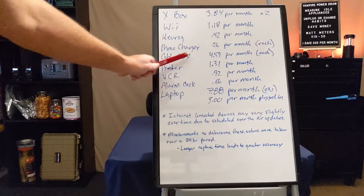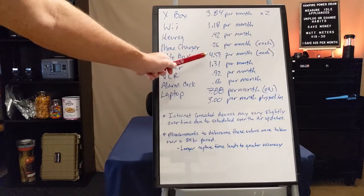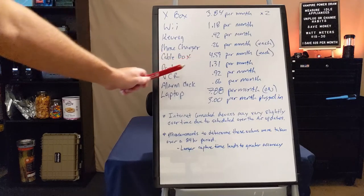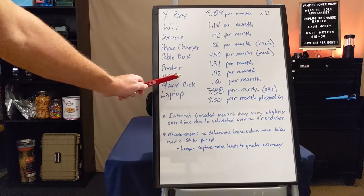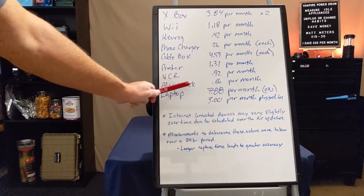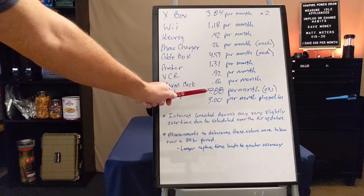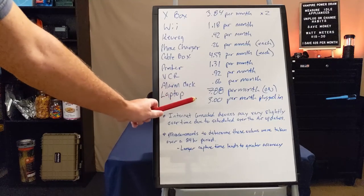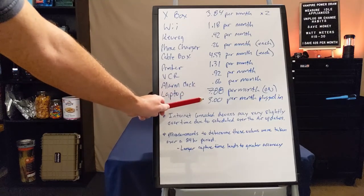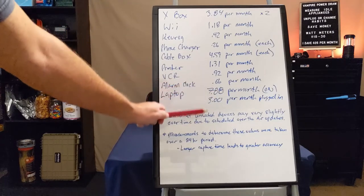Each cable box costs $4.59 per month when plugged in and not being actively used to watch TV. The printer costs $1.31 per month. The old VCR costs about $0.92 per month. The alarm clock costs about $0.66 per month. The laptop, if left plugged in and on all the time, costs about $7.88 per month — or about $3.00 per month if just left plugged in but not powered on, since it's constantly checking and topping up the charge.